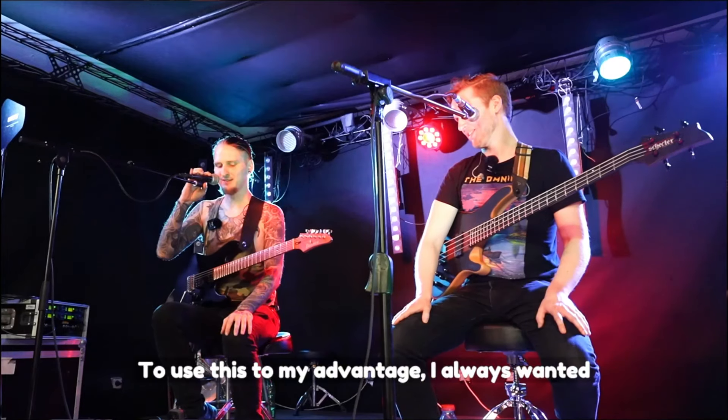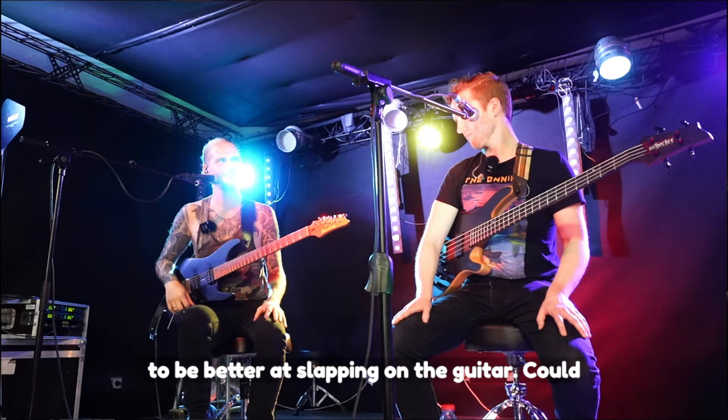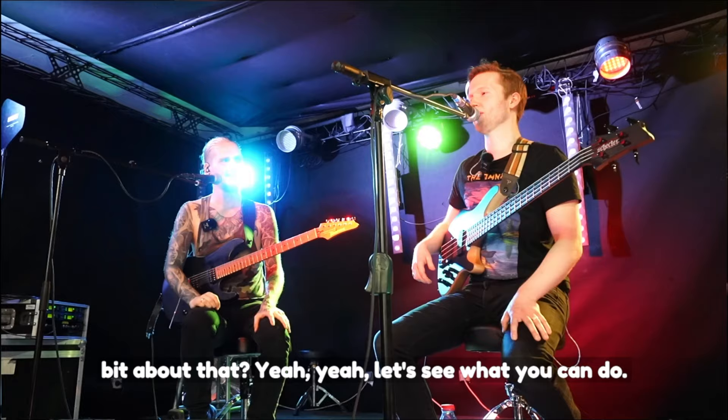To use this to my advantage, I always wanted to be better at slapping on the guitar. Could you maybe show me something, or talk a little bit about that? Well, let's see what you can do now. What are we working on? That's not a good start.